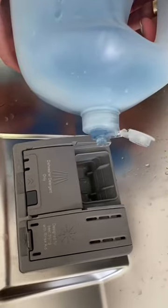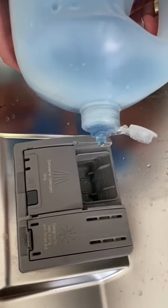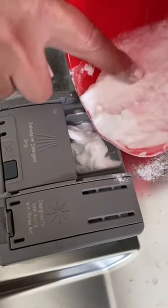Step one: rinse your plates. Step two: three drops of Dawn detergent. Step three: fill the rest of the cup with baking soda.